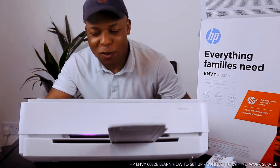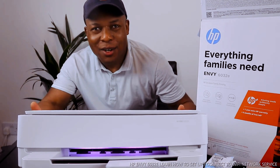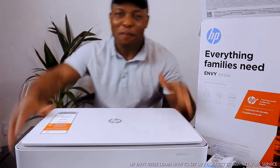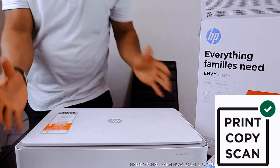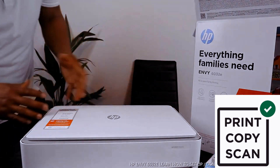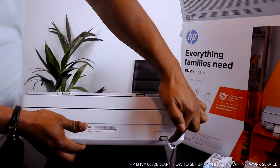What we have here is the HP MV6032E. This printer is a multifunctional printer — you can copy, scan, and print from it.